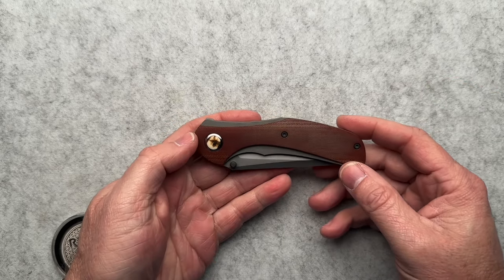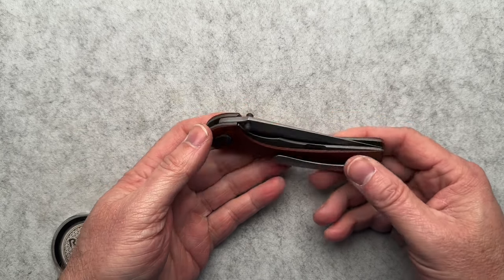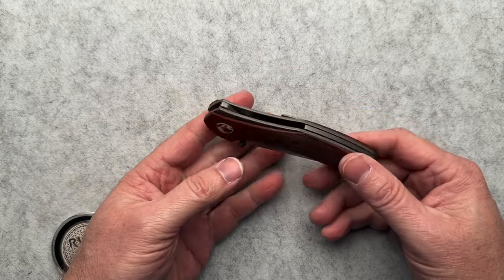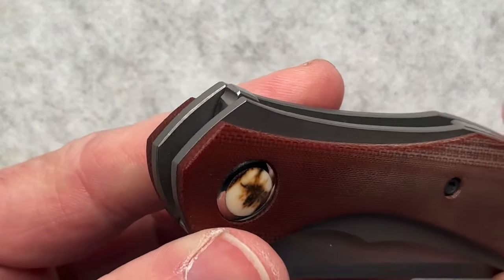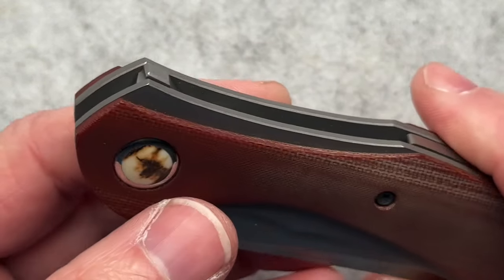So this is the Mistress R3 version. At first glance, it looks like just a small double thumb-studded knife. However, there is a hidden flipper tab — a micro flipper. It's crazy to me.